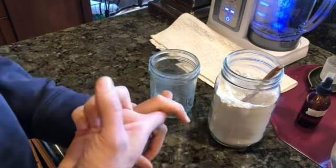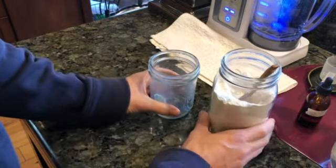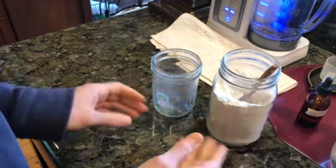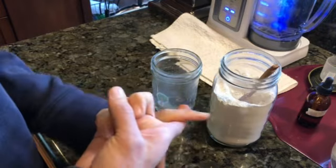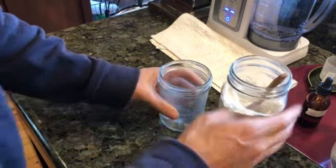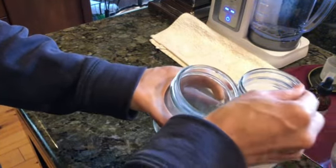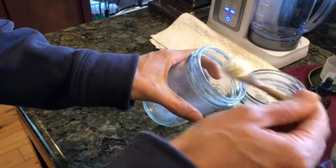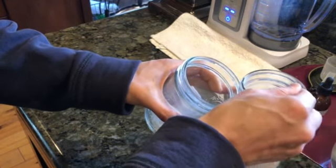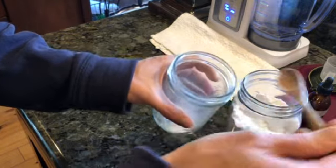I recommend doing a 90-day protocol. Some people say 30 days, some say 60, but I really recommend 90 days. The amounts are the tricky part. I start with one teaspoon and always take it on an empty stomach. Right now I'll show you — this is a little teaspoon — so I take kind of a little heaping teaspoon. For me, I'm going to do a little more because I typically do about one heaping tablespoon.